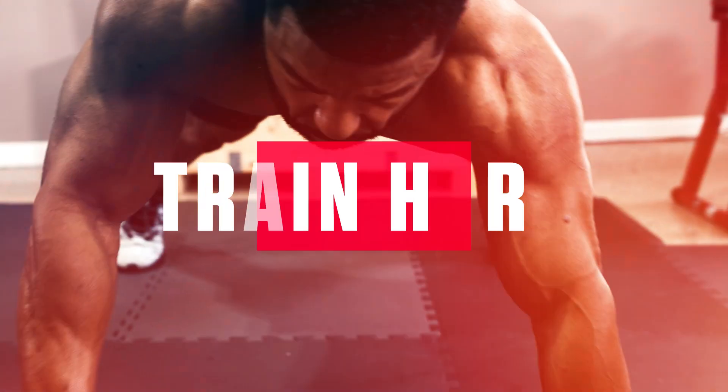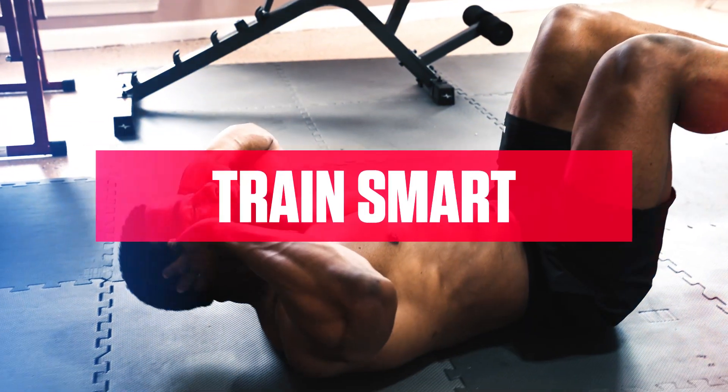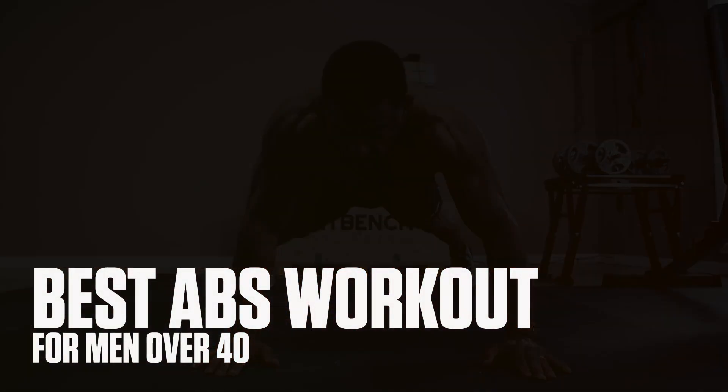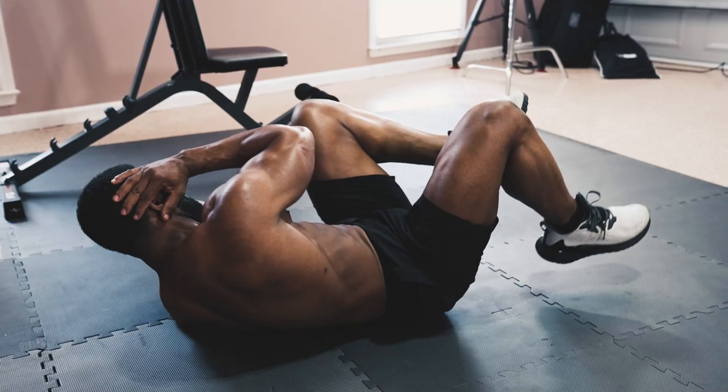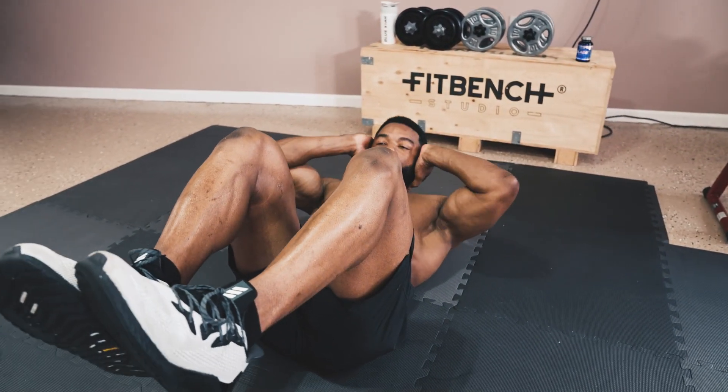It's not enough to just train hard, you got to train smart too. Do a quick search for ab workouts on YouTube and you'll see thousands pop up. However, just because there's a lot you could do doesn't mean they're all worthwhile. For older guys like you and me, it's important to make the most effective use of your time and not do things that cause unnecessary stress on your spine or low back, which a lot of common ab exercises can.